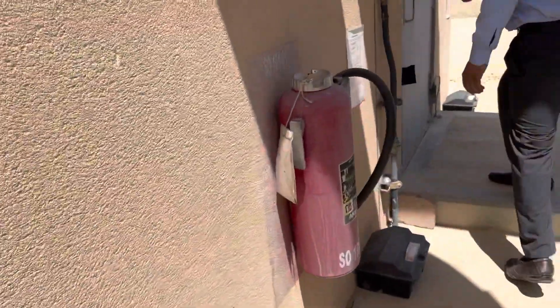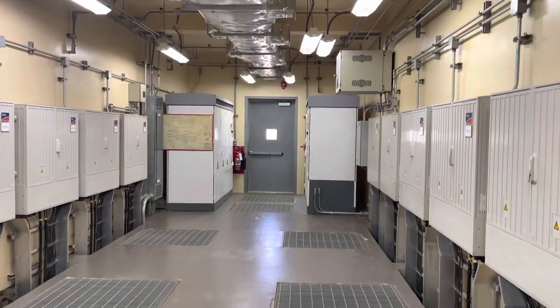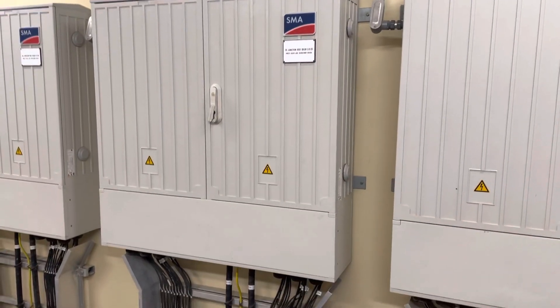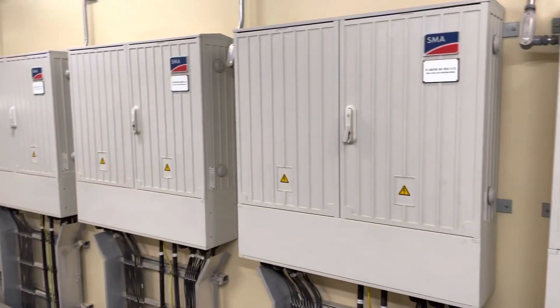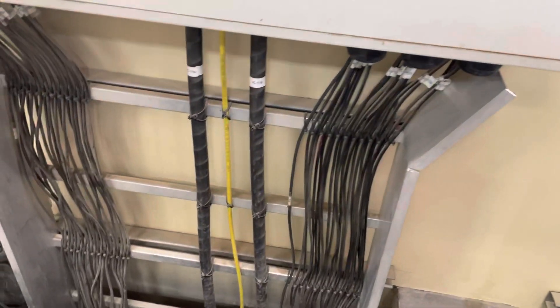We have three inverter rooms. In this room we have two inverters. This inverter is having seven JBs. Each JB has 21 string connections — 21 positive and 21 negative. The output of each string is going via one cable to the inverter.